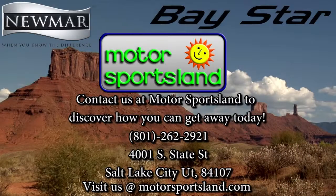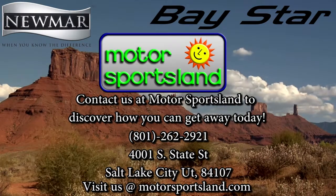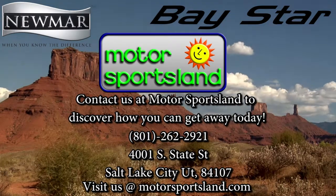That is our 2702 Baystar Sport 2013, built by Newmar. To see more of our products, you can find us at MotorSportsLand.com or come down and talk to one of our motorhome sales professionals. Thank you — let MotorSportsLand guide you to the dreams that live inside you.